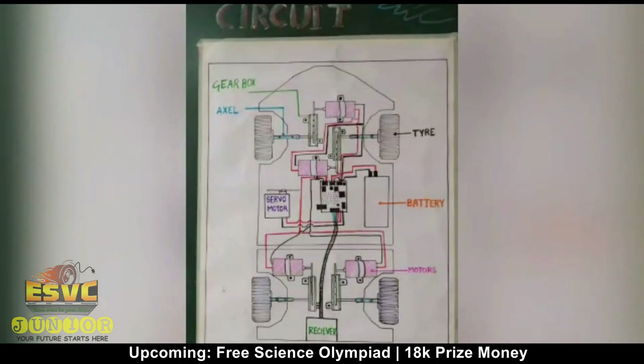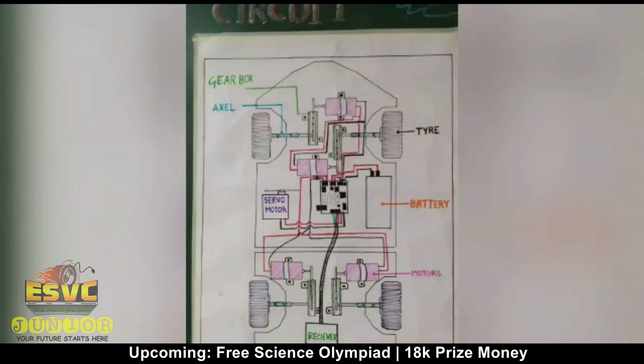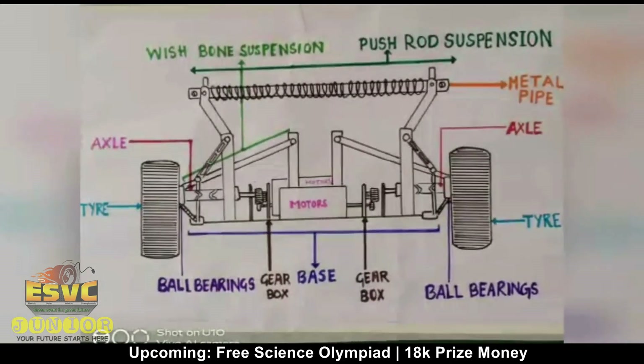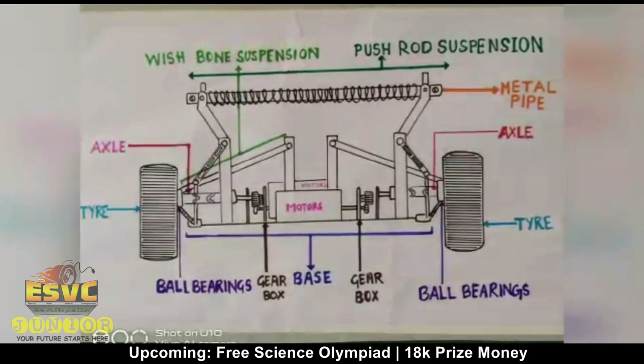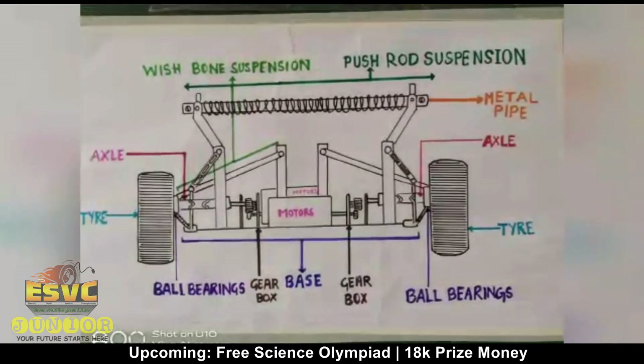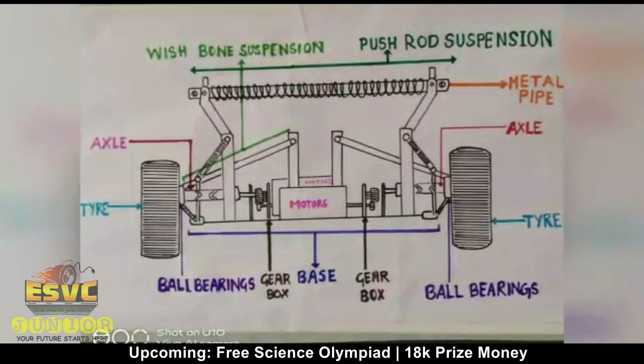The car is well designed to handle weight and also shift between real wheel drive and front wheel drive. We have also added suspension which is a combination of wishbone and pushrod system, which allows the car to resist jerk while driving and hitting bumps. Pushrod suspension compresses when the wishbone suspension lifts due to bumps.